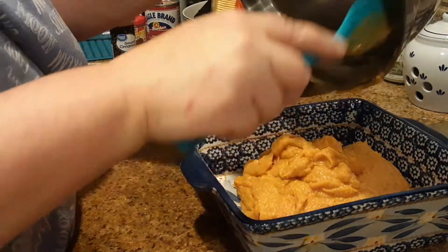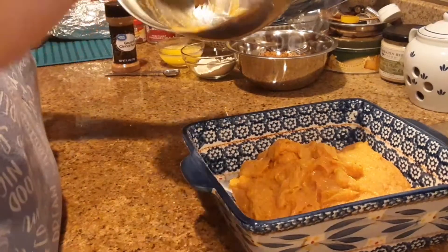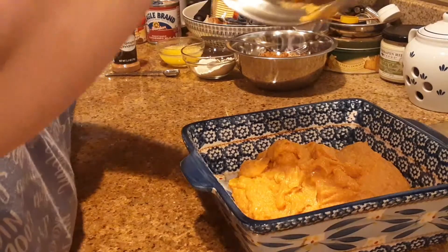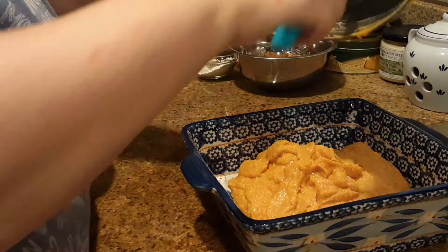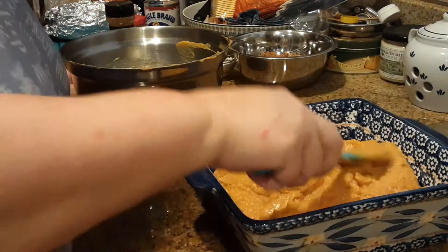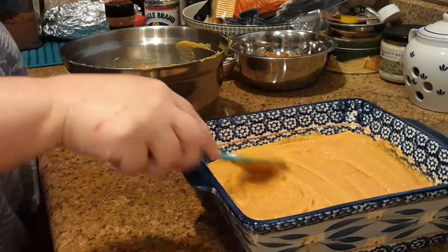I can barely hold the bowl — my arthritis is hurting so bad — but I'll get it done. Okay, now I'm going to spread that out. Now that I'm thinking about it, I had some aluminum pans I could have used and saved myself some dishes.